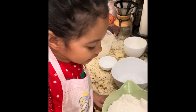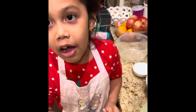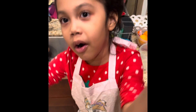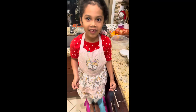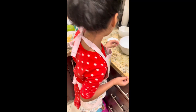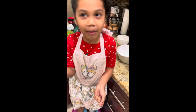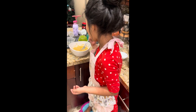Okay, now whisk it really well, lots, because it's not going to be perfect at all. So we're done whisking our dry ingredients, now we add our wet ones — we're going to add the bananas.